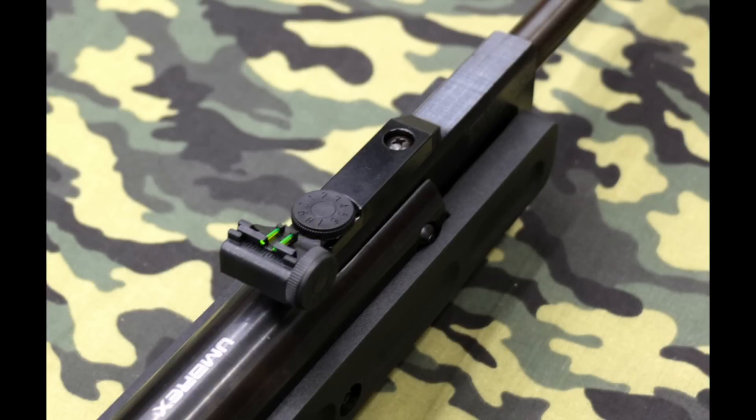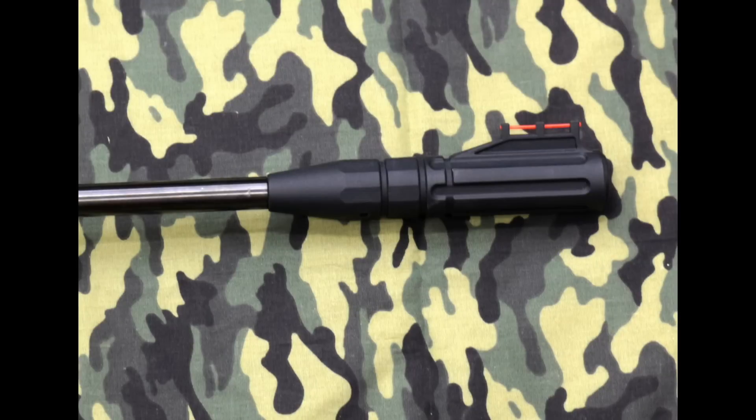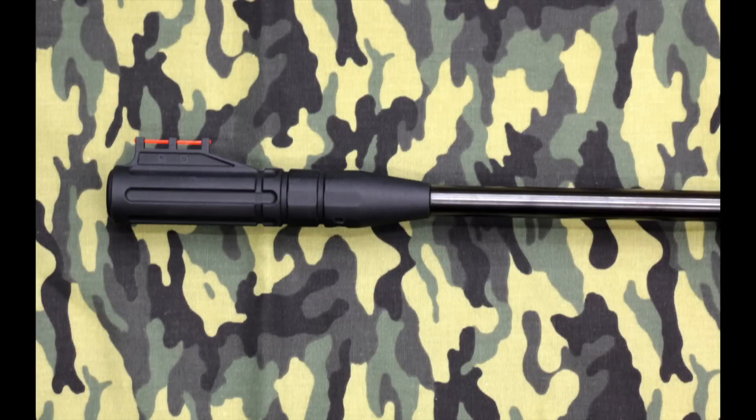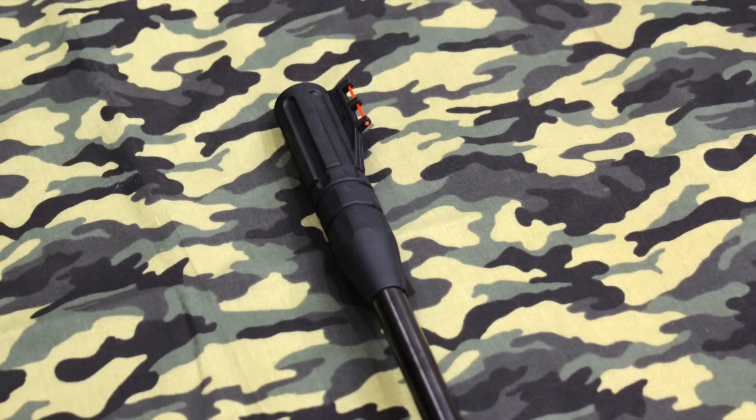The rifle ships with great fiber optic sights, with the rear sight fully adjustable. You'll want to watch how you handle the muzzle — it would be pretty easy to damage that front sight if you're not careful. Under the front sight is Umarex's SilenceAir system, which does a good job reducing shot noise from the Octane. This is one powerful airgun: indoors it registers 104 dB, and when shooting outdoors at about 30 feet, that drops to about 84 dB.